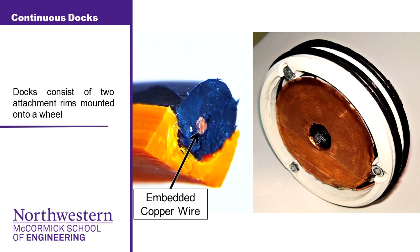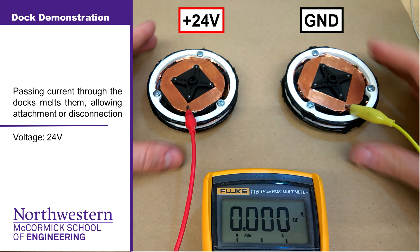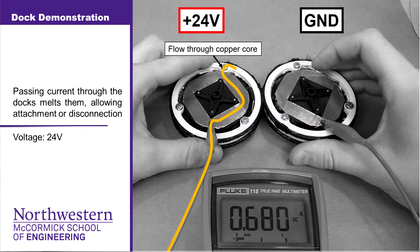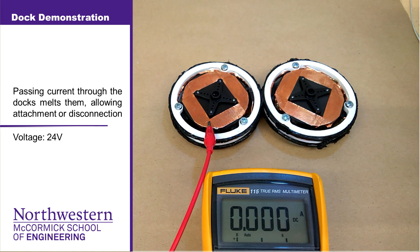The docks consist of a highly conductive copper wire embedded into a conductive plastic. This is then mounted onto a structural rim, and two such rims are assembled into a wheel. When two such docks come into contact, one energized at 24 volts and the other to ground, current flows primarily along the copper wire until it reaches the point of contact. Here, it flows through the plastic, heating and melting the docks, and allowing them to form a strong and rigid bond.